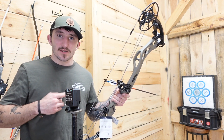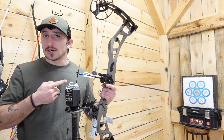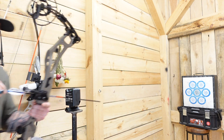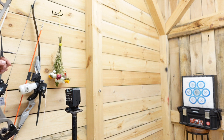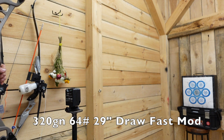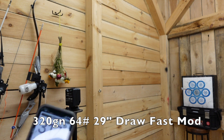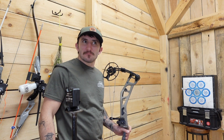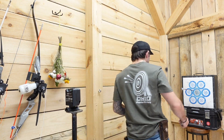65-pound bow — this one came in really heavy so I had to turn it down a little bit — shooting a 320-grain arrow, minimum weight and minimum arrow length. That shot came in at 317 fps at 29-inch draw. That's solid.